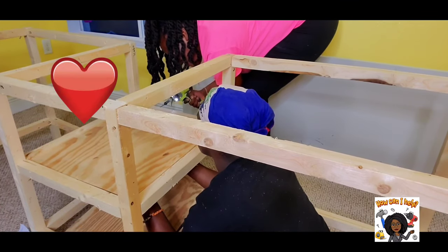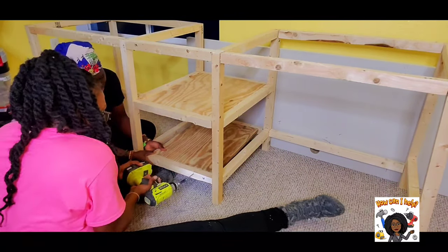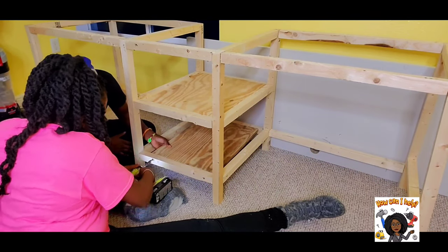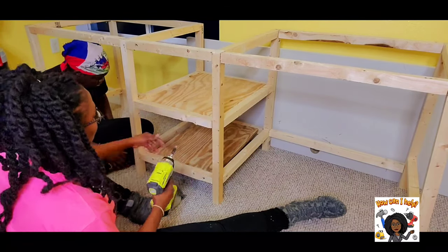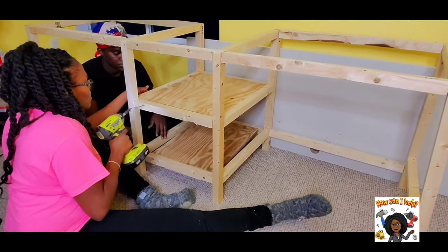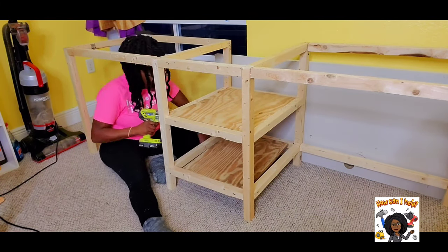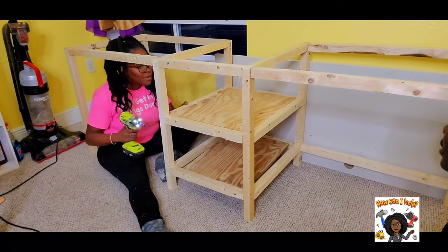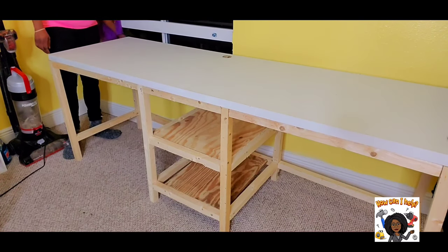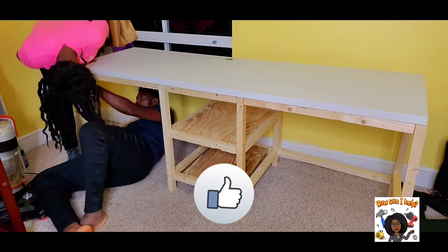My niece is a very good help — I truly appreciate you, my dear Misha. Now, for the door: I am not strong enough to drill and screw through the door, so I asked my husband to help, and he did a very fine job.